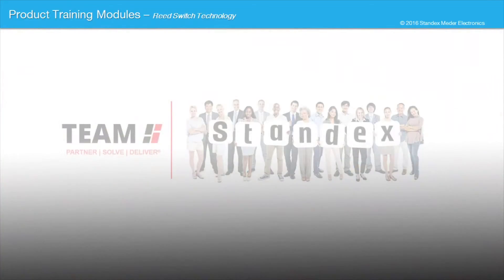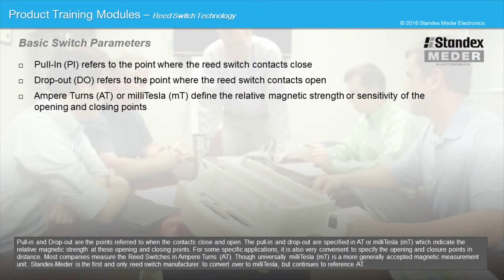Pull-in and drop-out are the points referred to when the contacts close and open. The pull-in and drop-out are specified in AT or millitesla, which indicate the relative magnetic strength at these opening and closing points. For some specific applications, it is also very convenient to specify the opening and closure points in distance. Most companies measure the reed switches in ampere turns, though universally millitesla is a more generally accepted magnetic measurement unit.